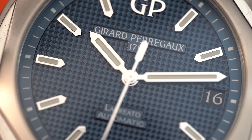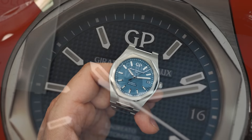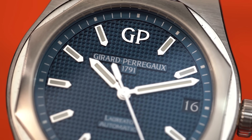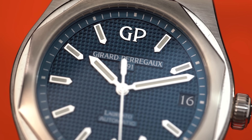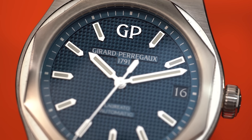The dial indices are very similar to what you would have gotten on the vintage model, however they are now filled with lume. The hands also have lume — this one actually gets pretty good lume on both hands and indices. There's a date window at three o'clock, very similar to the vintage version, but now it has a black background rather than white.